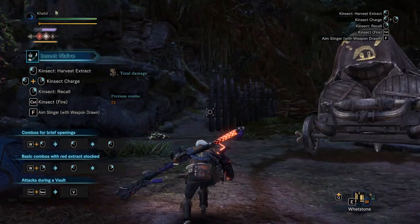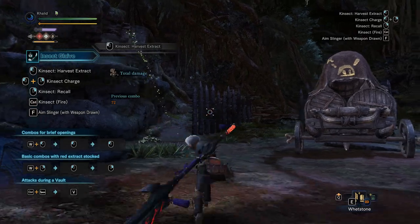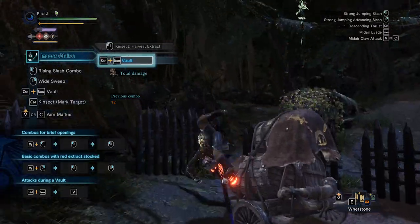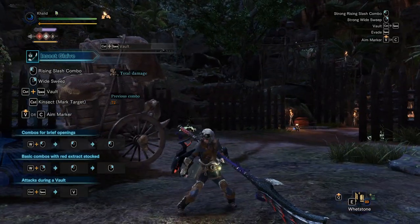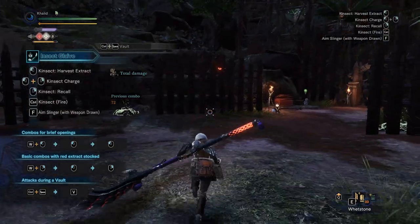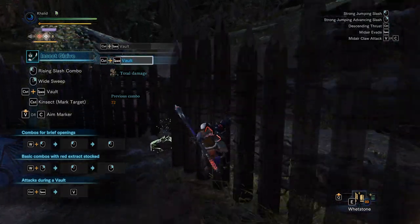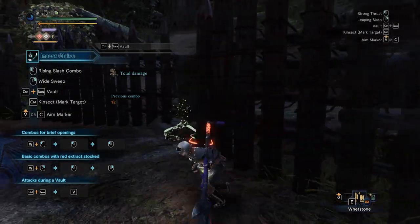But before we do that, let me show you what you're probably doing, which is this. You try to callback your kinsect and it takes a lot of time — that's a lot of time wasted trying to callback your kinsect just to vault. So my technique essentially helps to avoid doing that.